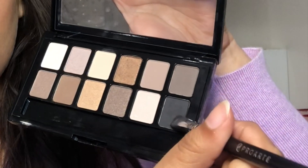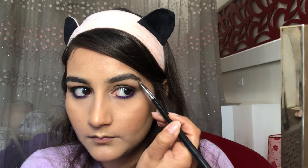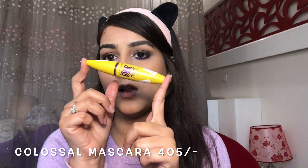For brows I'm going to use this same brown shade. For mascara I'm using the Maybelline Colossal Volume Express mascara — I'm not adding any falsies today, just keeping the look very simple so that all of you can try it.